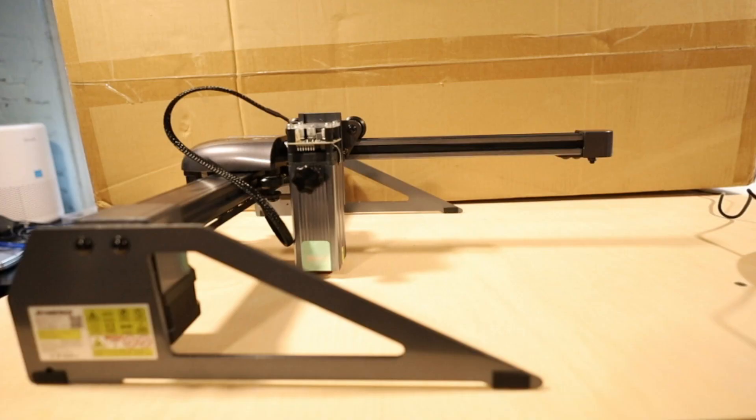The Atomstack P7M40 is a little different than the last unit we reviewed in that it's much more portable and much smaller. It's a cantilever design, meaning it's more open — basically supported from one side and it overhangs the entire work area. While this is a review for the P7M40, we will be comparing it to other lasers on the channel, in particular the Pergear LaserStorm L5. The cantilever design makes it far faster to assemble.